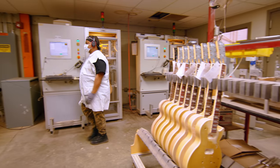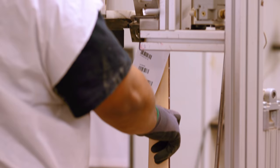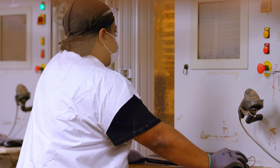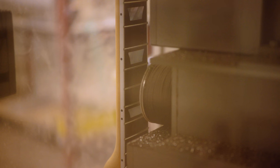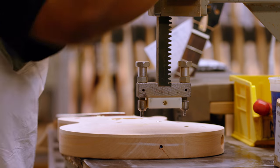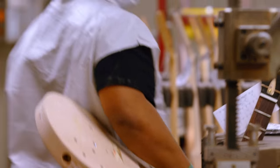After the final machining of the bodies, the guitars enter the PLEK room. The PLEK room is the fret leveling and profiling operation. Each guitar has its own PLEK program — it's a CNC machine that levels the frets and then gives the final round profile. Each model has its own specific program on the PLEK and its own specific fixtures.